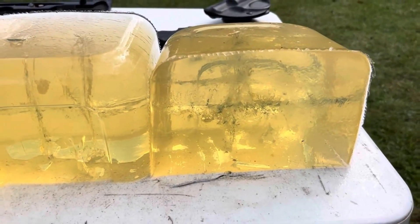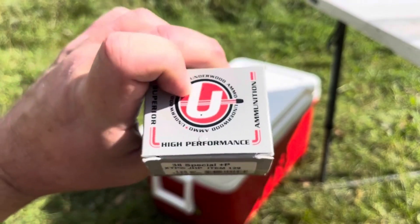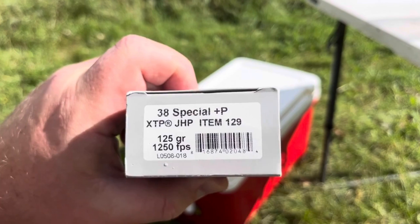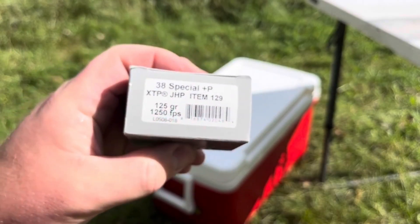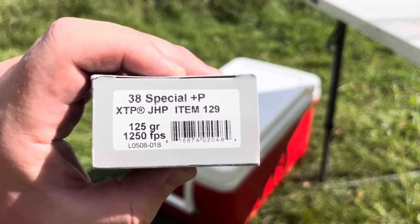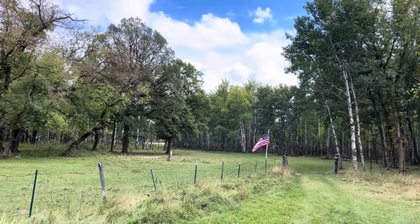That's just too ugly — nice expansion signature though. That's been our review of Underwood item 129, the 38 Special Plus P 125 grain XTP — loaded crazy hot, but unfortunately you're just getting a whole lot of extra recoil. This is Dave from Discreet Defense Ranch. Have another great week.